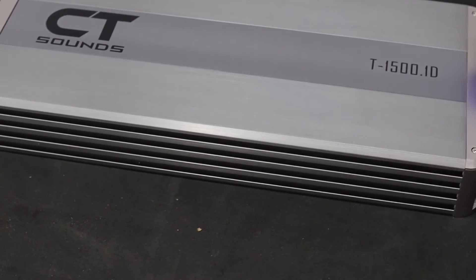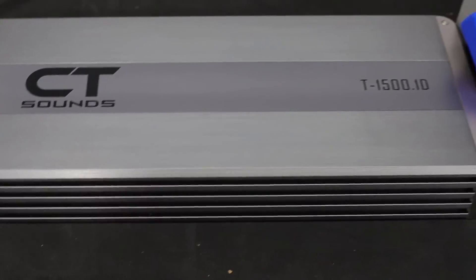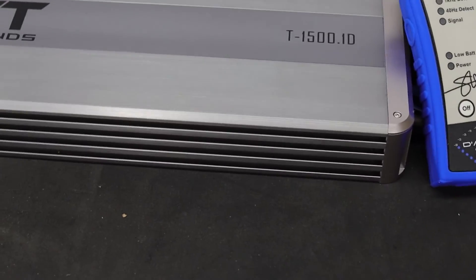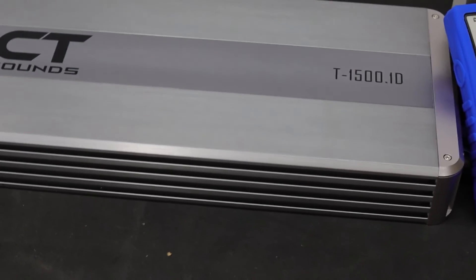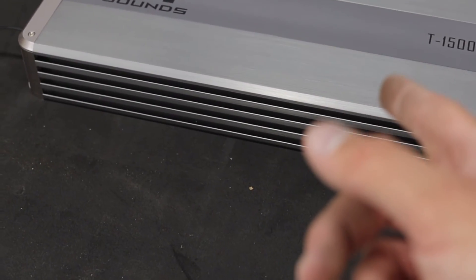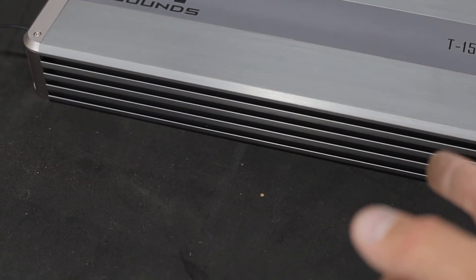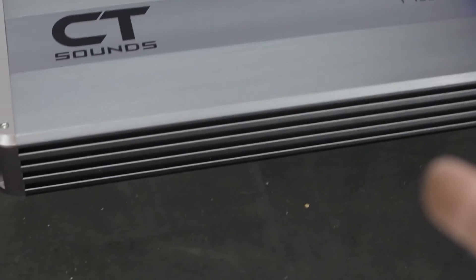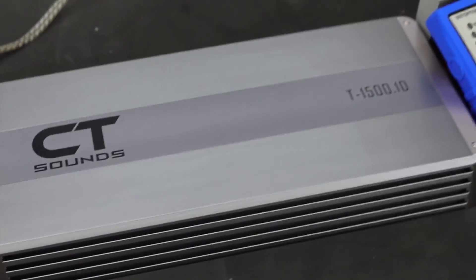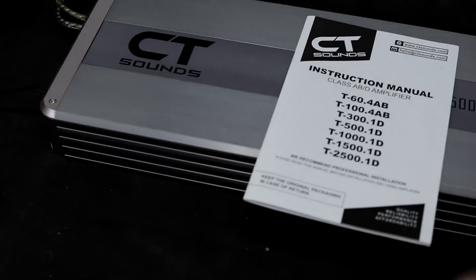I'd really like to try out the CT Sounds 2000.1 to see if it's actually 2000 watts, because it's been blowing up — a lot of people like it and I've been seeing it everywhere. I might look at getting a CT Sounds 2000.1 and the CT 700.1 and putting those on the dyno as well. Remember guys, stay clean, don't clip your stuff, and I'll see you in the next video.